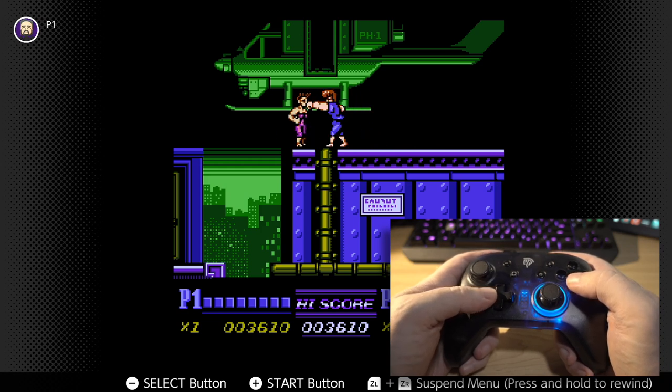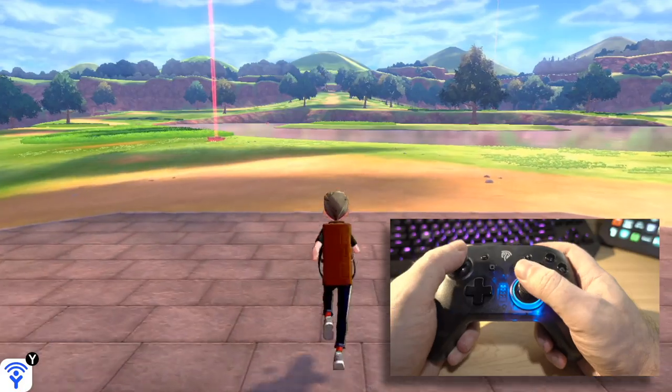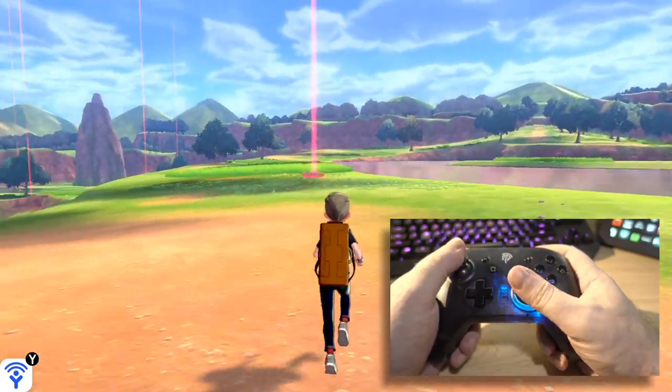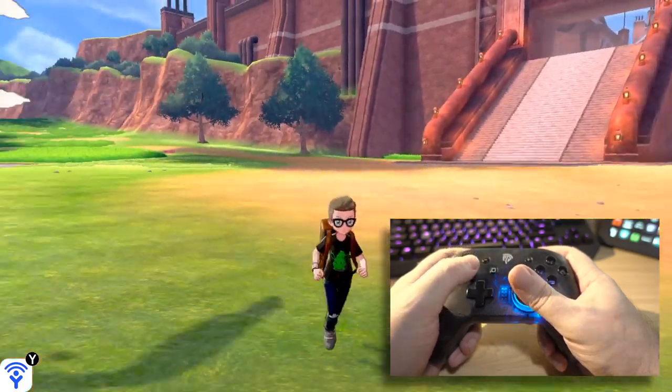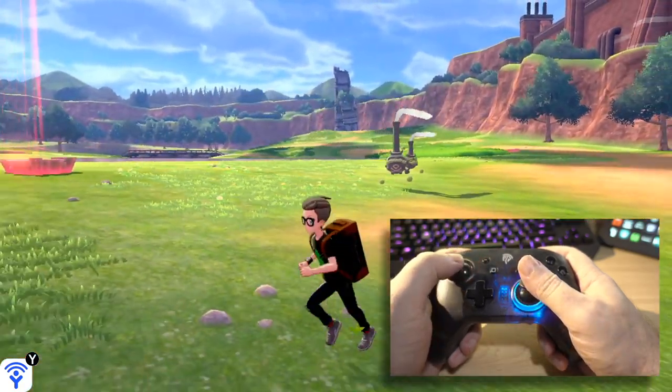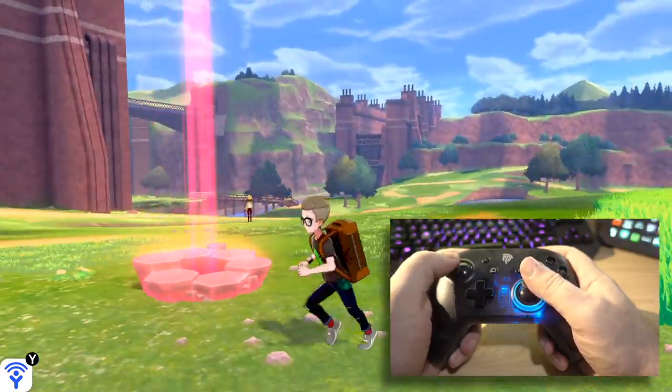Tried it out in a series of different games — Minecraft and Dauntless, Into the Gungeon, and some old school NES stuff as well, to try and get a variety of different control schemes. And I've been pretty happy with how it feels. It's not as good as the Nintendo Pro Controller, but then again, would you expect it to be for 30 bucks?